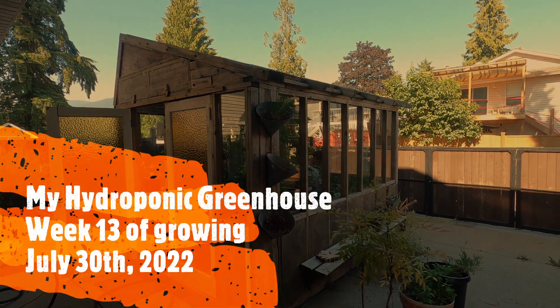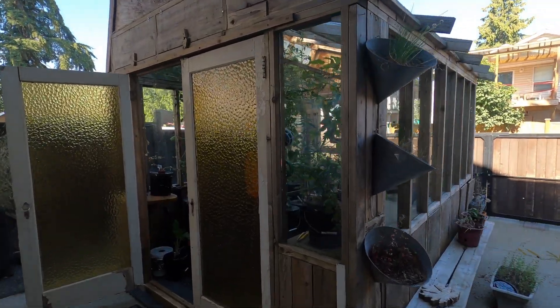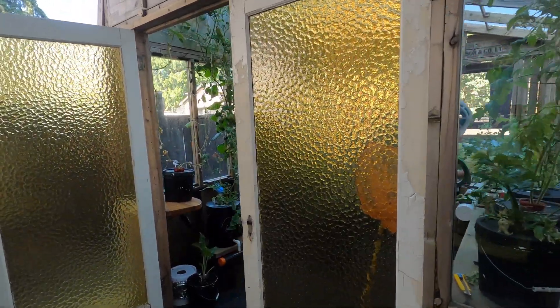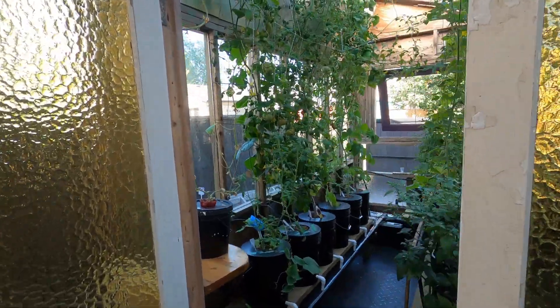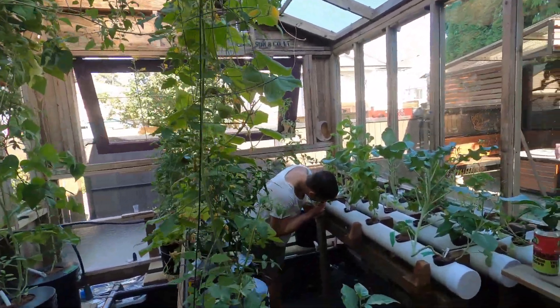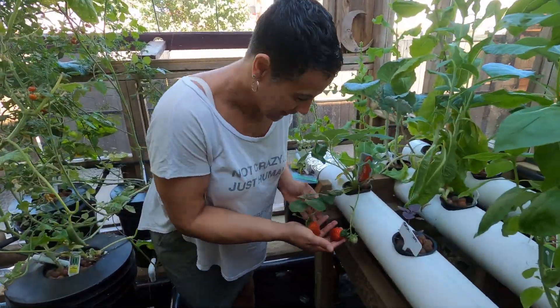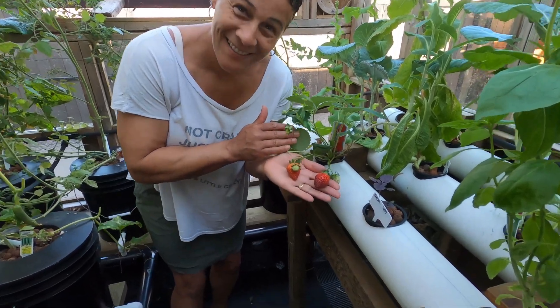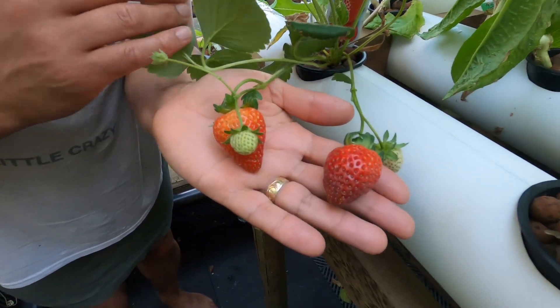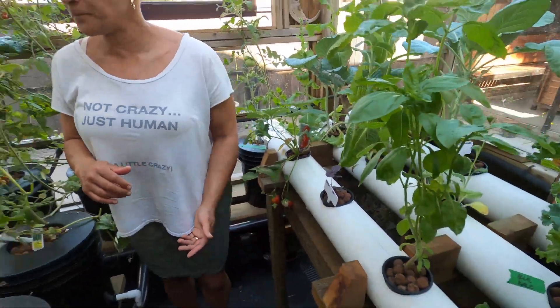Everybody, it's July 30th — it's been 13 weeks now that I've been growing in my greenhouse hydroponics. It's going pretty good. Oh, what do you got there? We got strawberries! Aren't they beautiful?